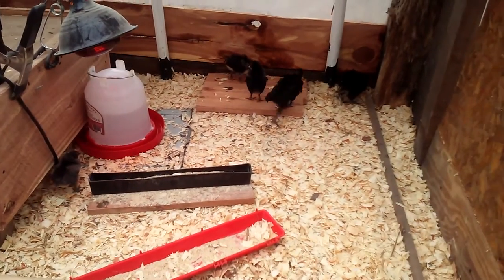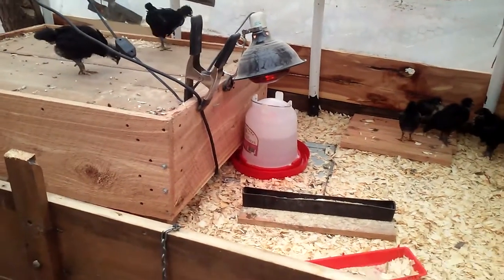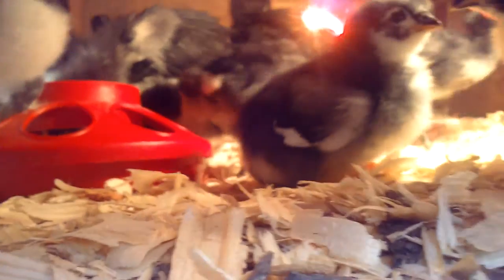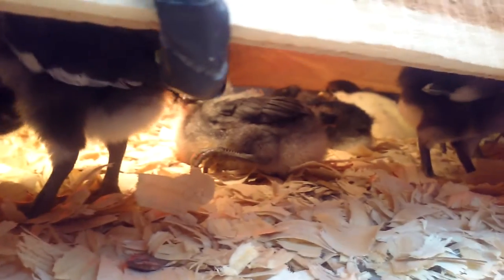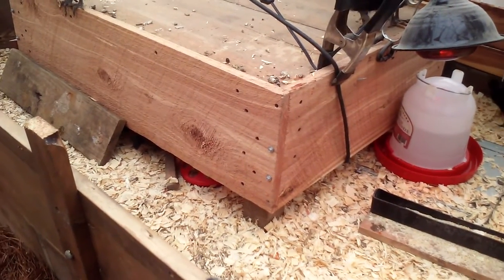The chickens are very happy and very lively. I'll set the phone down on the floor so you can see up under the box and see all the chicks. You can see they're pretty content underneath their little Ohio brooder.